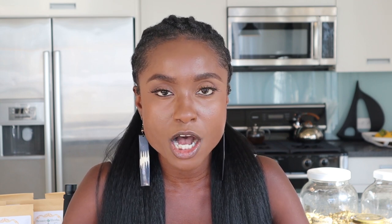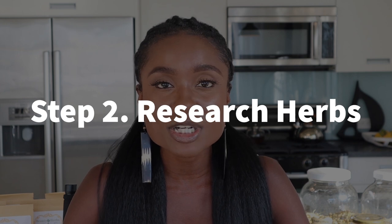What you're going to do is start researching these herbs. I want you to research about one to five herbs a day or a week — I don't know what your schedule is, so figure out what your actual schedule is and see how much time you can dedicate to learning these herbs. For me, I would research a few herbs a day. So the first step is to get the herbalism books, and the second step is going to be researching these herbs.